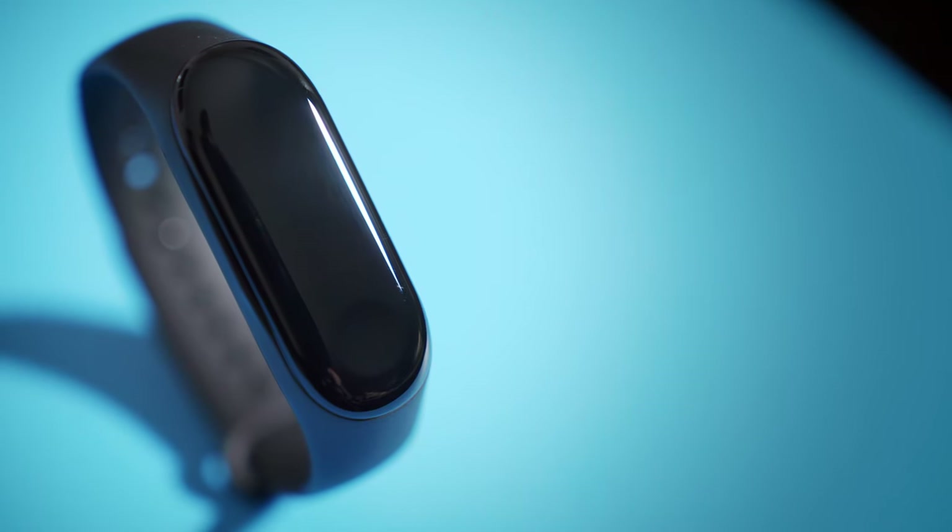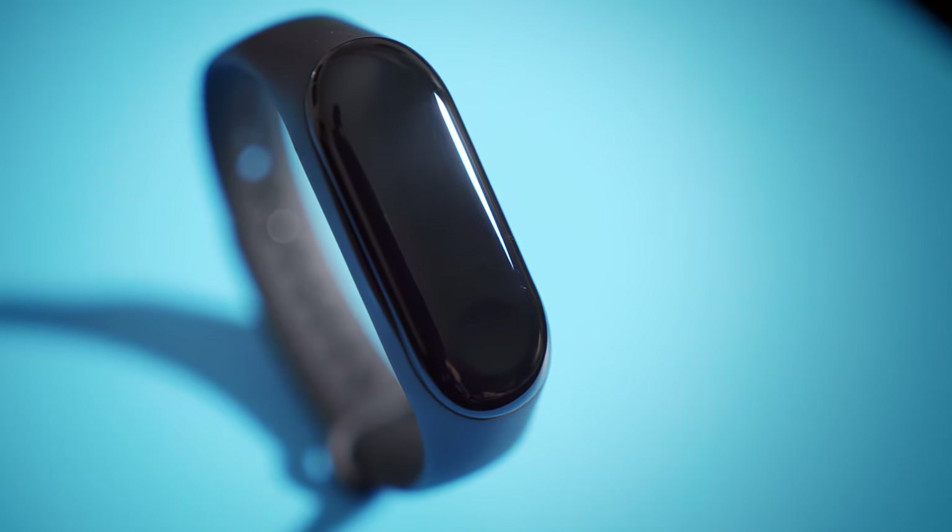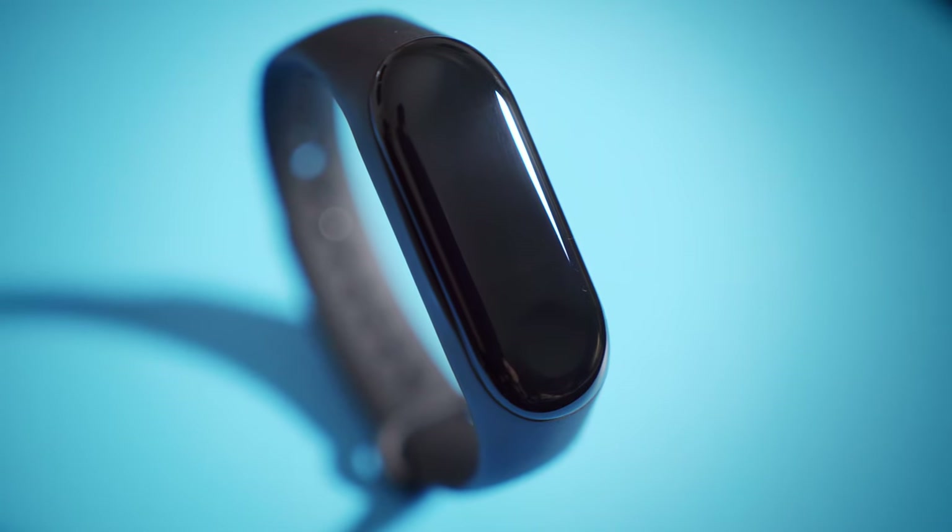The Mi Band 3 is an attractive device that blurs the line between a fitness tracker and a smartwatch. On one side, it's small, light, and comfortable enough to wear while exercising, and on the other, it's got an almost futuristic feel that looks great while staying subtle.